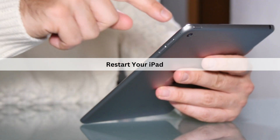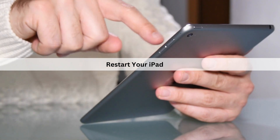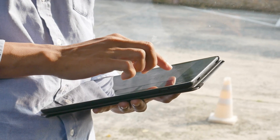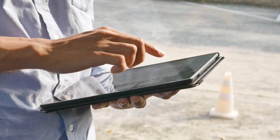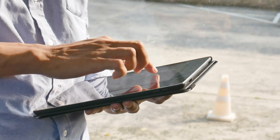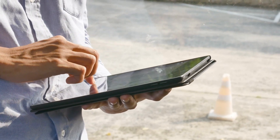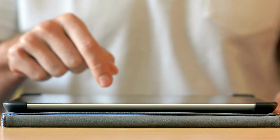Another fix is to restart your iPad. The next easiest step you can take is to just restart your iPad. You may have already tried this previously to no avail, but for one reason or another, one more reboot might actually get things working again. Here's how you can restart your iPad to get your Apple Pencil charging again.